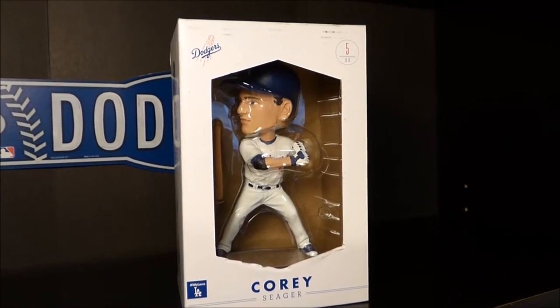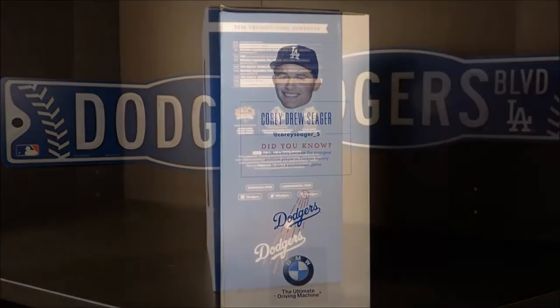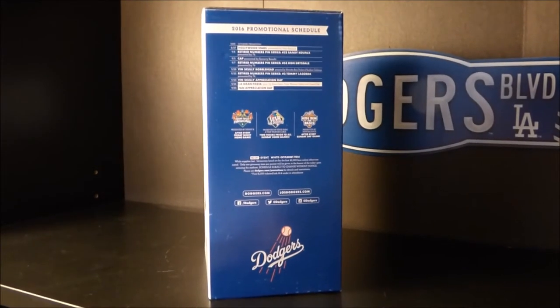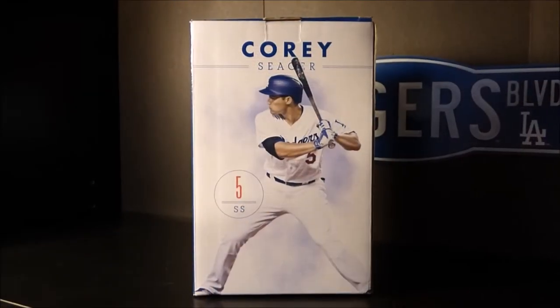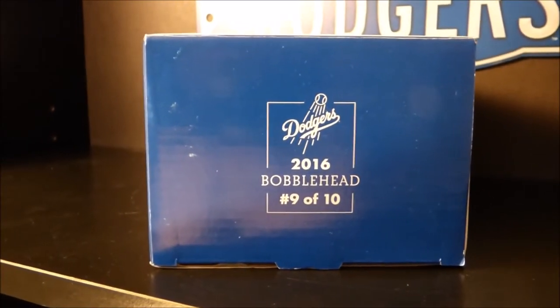Here's an up-close look at the front of the bobblehead box, one of the side panels, the other side panel with some of the promotional schedule, and the back of the bobblehead box — showing number 9 of 10 for the 2016 season.